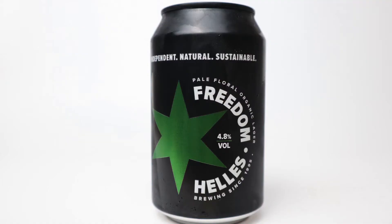So this is a Helles and I wasn't really sure what it was. It's a Bavarian sort of style — you've got Czech Pilsner, Bavarian Helles, and sort of everyone knows the Pilsners but not everybody knows of Helles. This is a Helles.